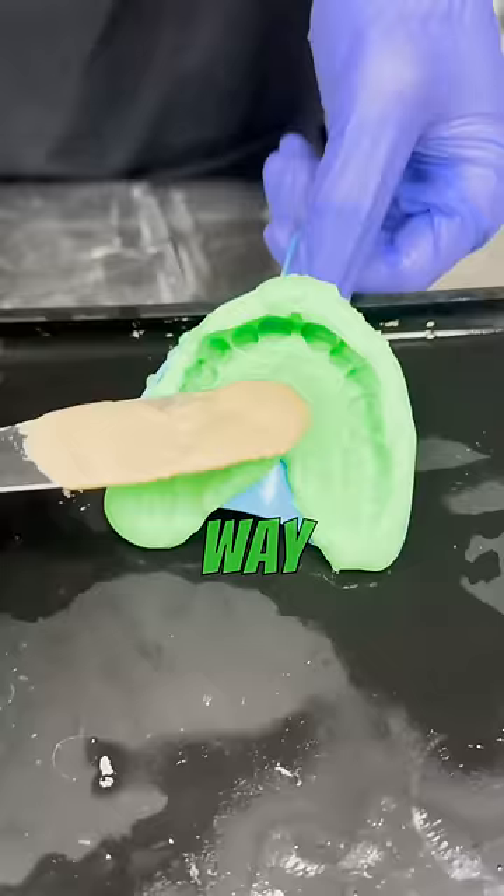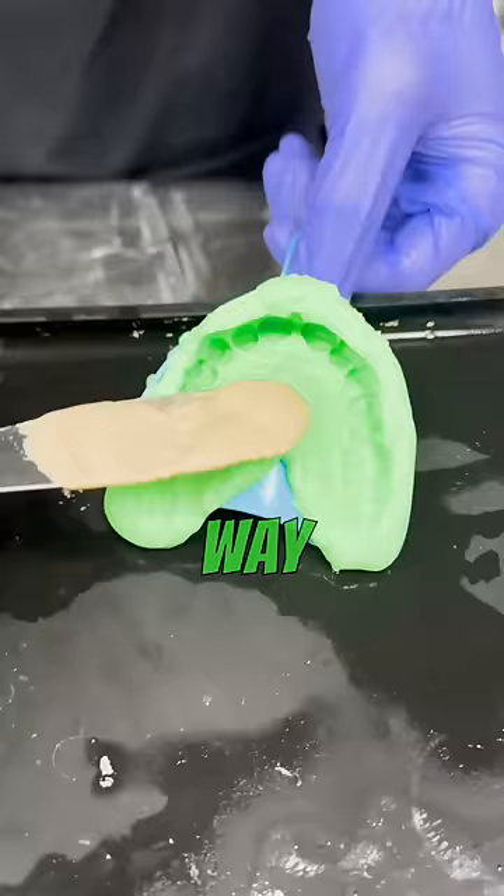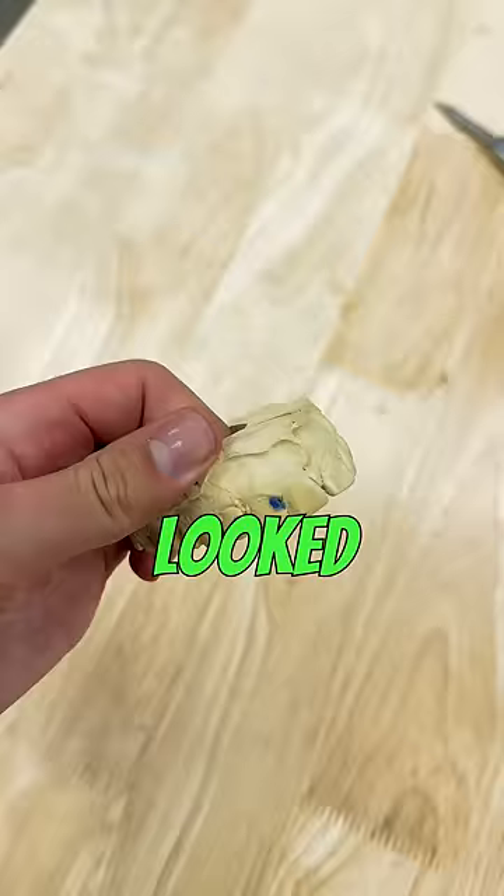The first step is to mix up some stone so I could get a nice model of his teeth. To get the stone inside of his impression I had to use a really big vibrator, and this is what the stone looked like after it hardened.